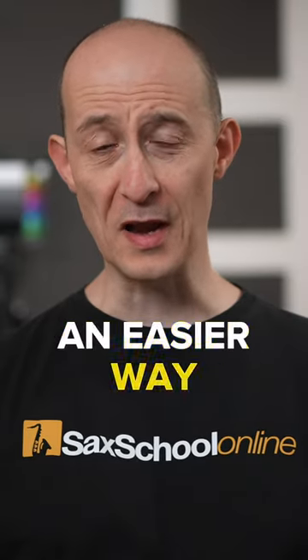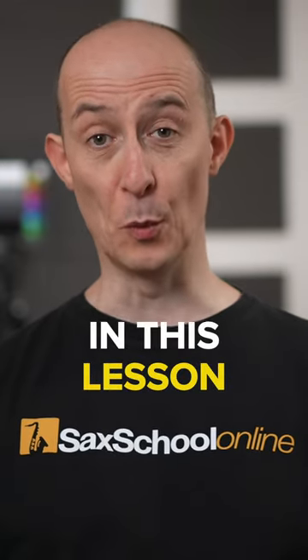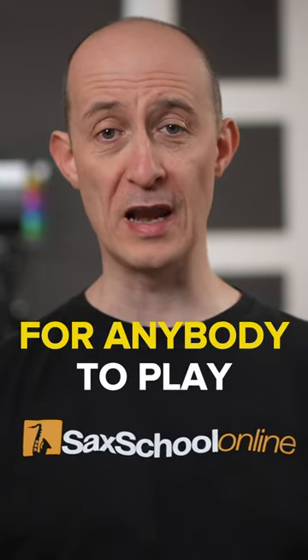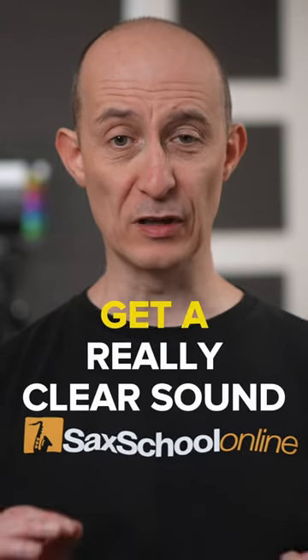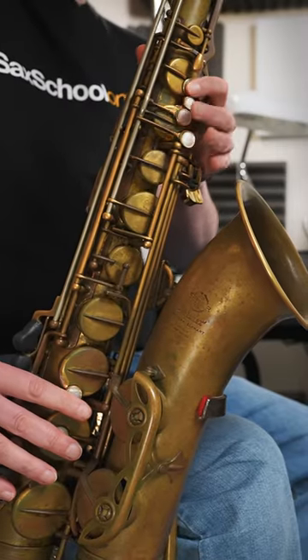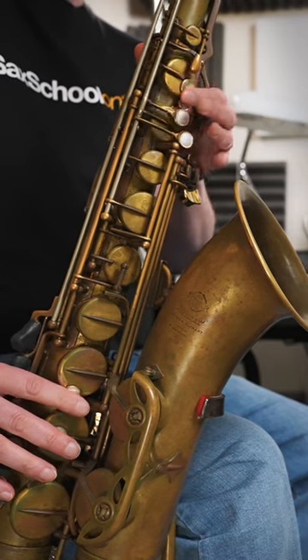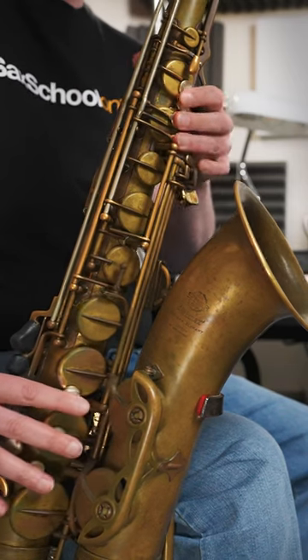Ever wondered if there was an easier way to get great sounds over both major and minor two-five-ones? In this lesson, we're going to look at a technique that makes it super simple for anybody to play all their major and minor two-five-ones and get a really clear sound using just two simple shapes.